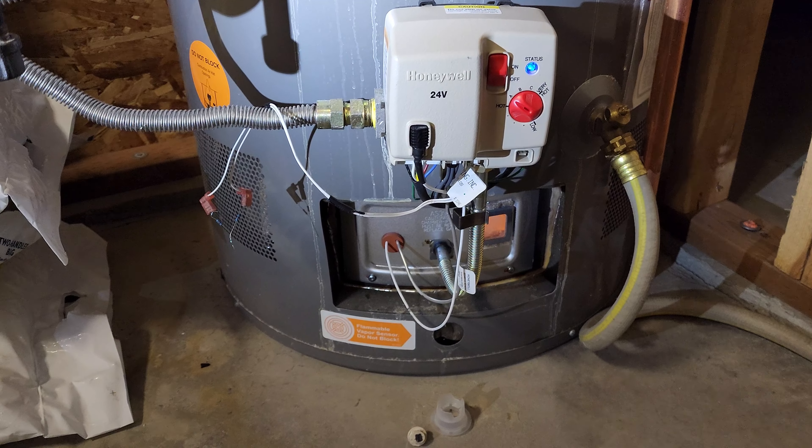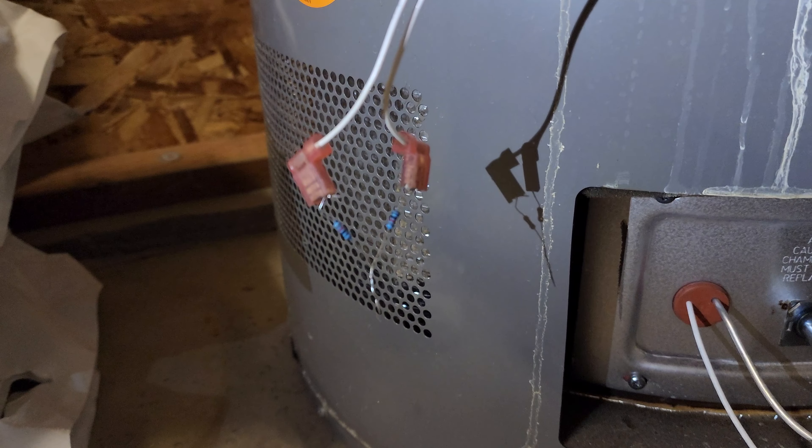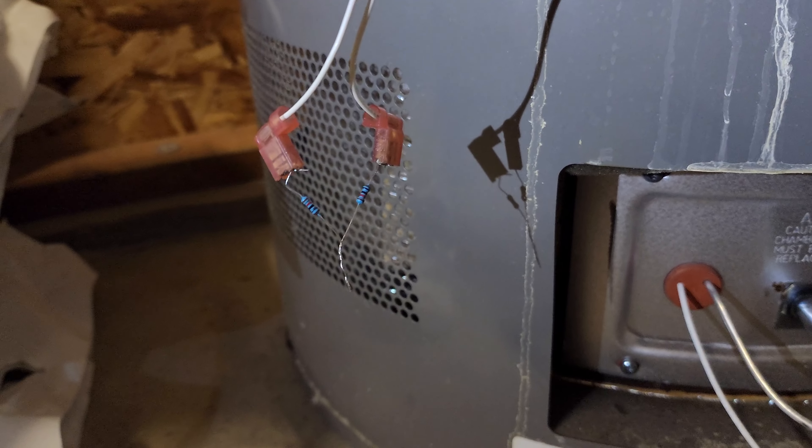That way we don't end up with no hot water - cold showers aren't exactly fun in November in Utah. Anyway, I hope this helps. That was a simple fix with just two 10k ohm resistors. Thanks, bye.